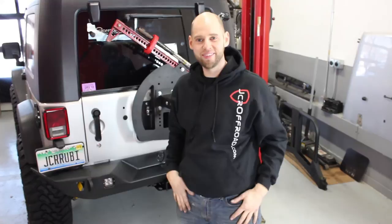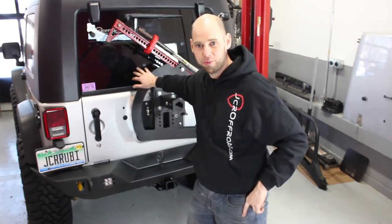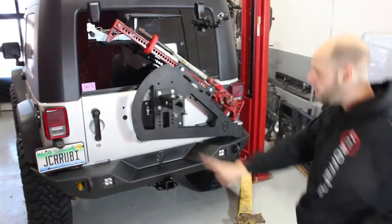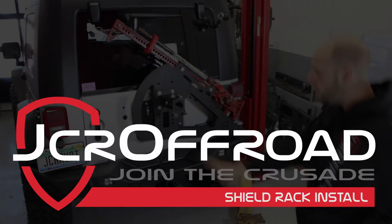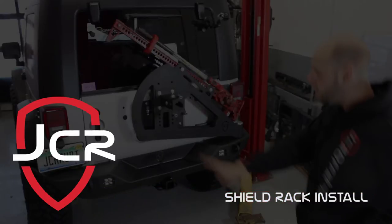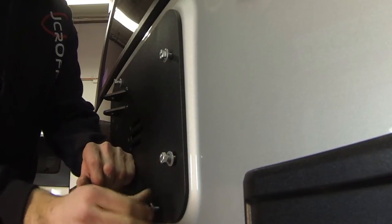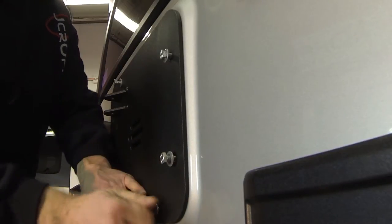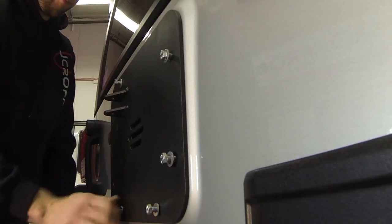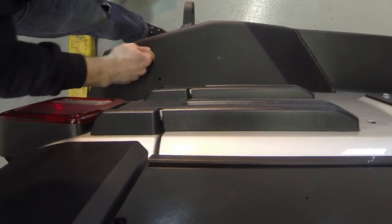Welcome back to JCR Garage. Today I'm going to show you how to install our Shield tire carrier on the Jeep JK Wrangler. Using the seven 10-millimeter bolts, install the JCR tailgate plate onto the tailgate. Make sure the connection bracket is in the top left corner.